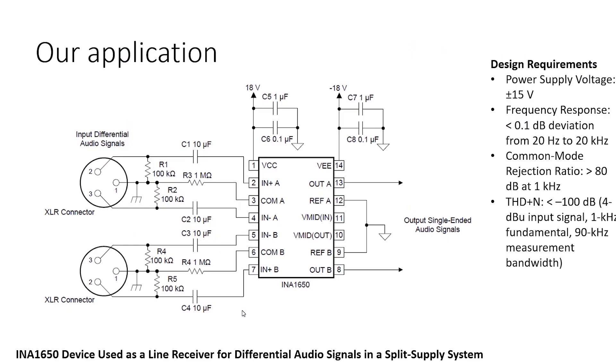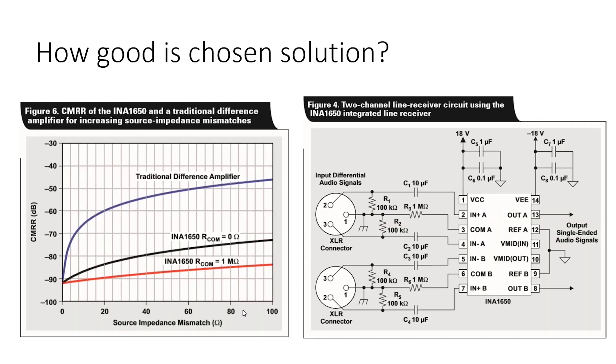Here is a simple application circuit — just a brief look without comments. How good is the chosen solution? Actually, it is very good. It is 100 times better than similar designs developed using discrete components, and it is worth every penny, especially when connecting together with the latest generation digital-to-analog converters.